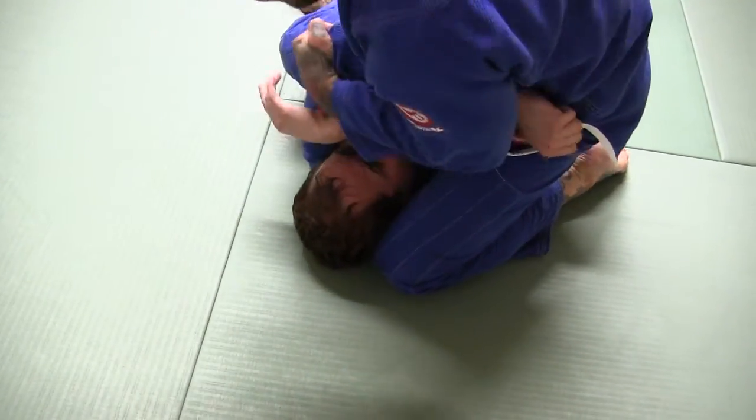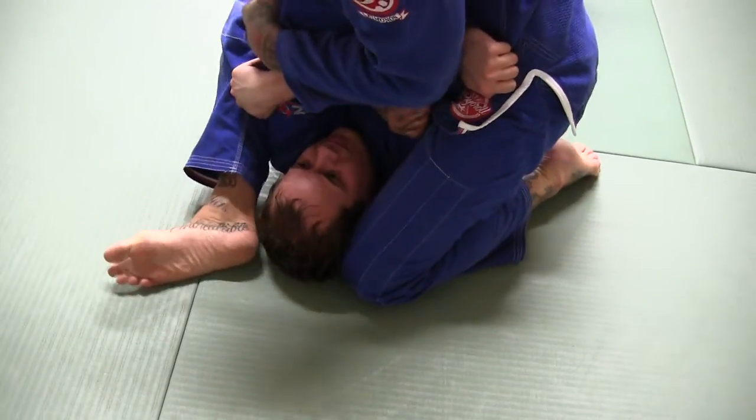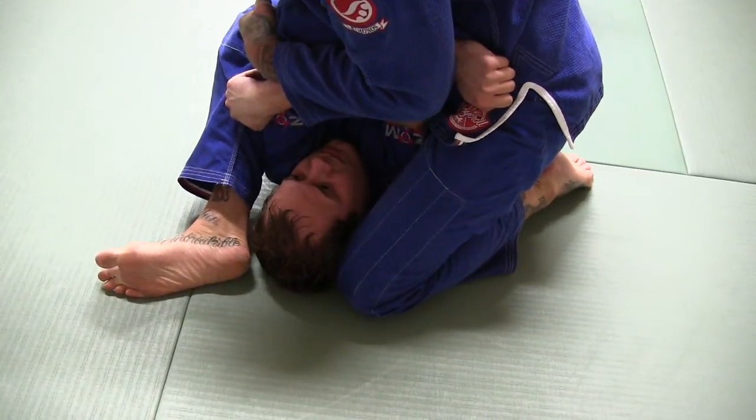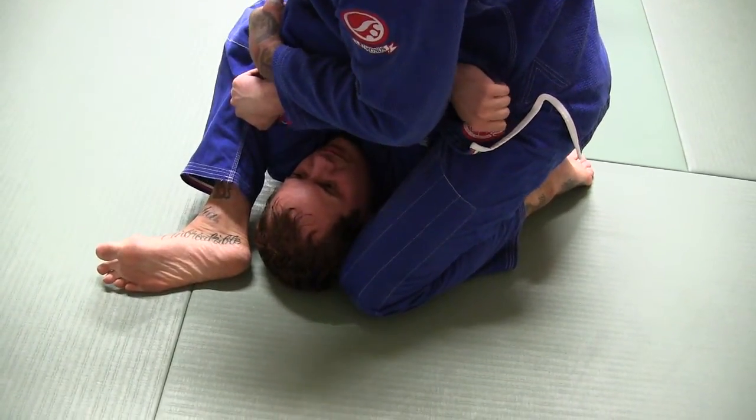Then from this position, I'm going to grab this tricep, pull it to me, and bring my foot into position like the S-mount.